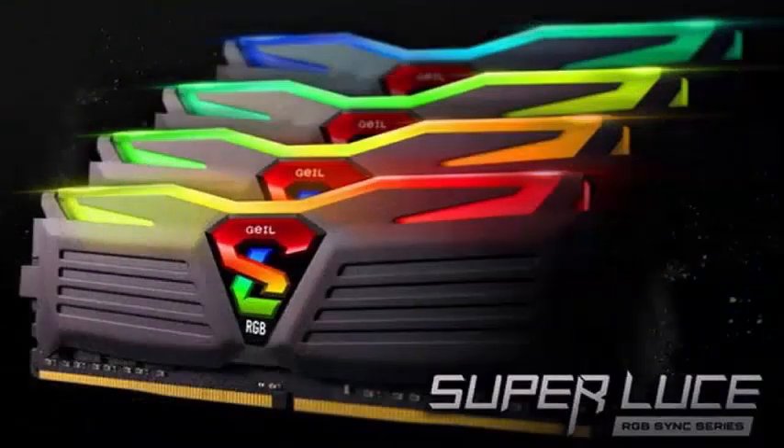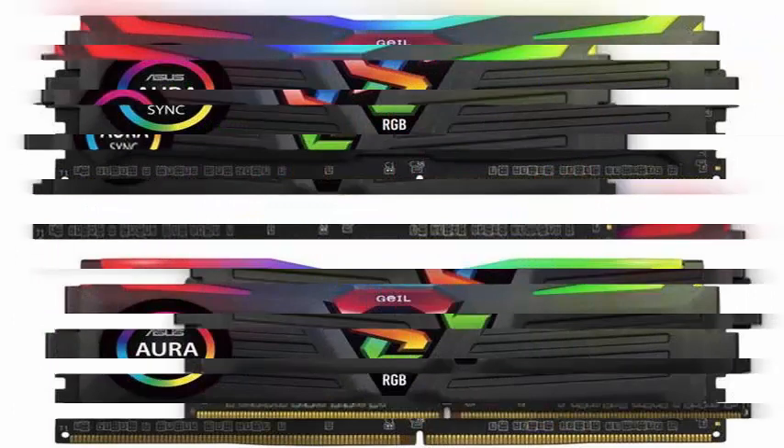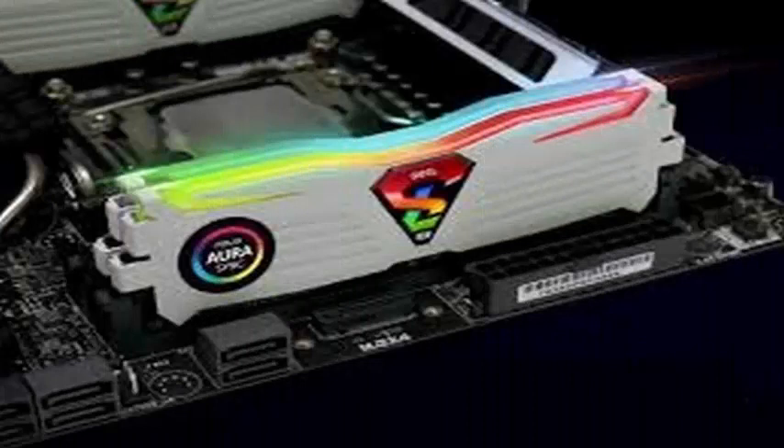Geil also claimed that Aura Sync can now be installed on non-ASUS motherboards to control memory LEDs, even if there are no lights to synchronize. Previously, any attempt to install the software on non-ASUS boards would be prevented with a warning that no hardware compatible with Aura was detected.